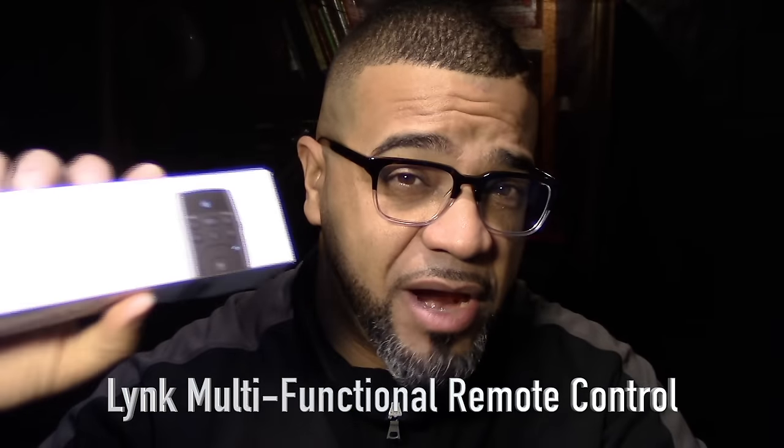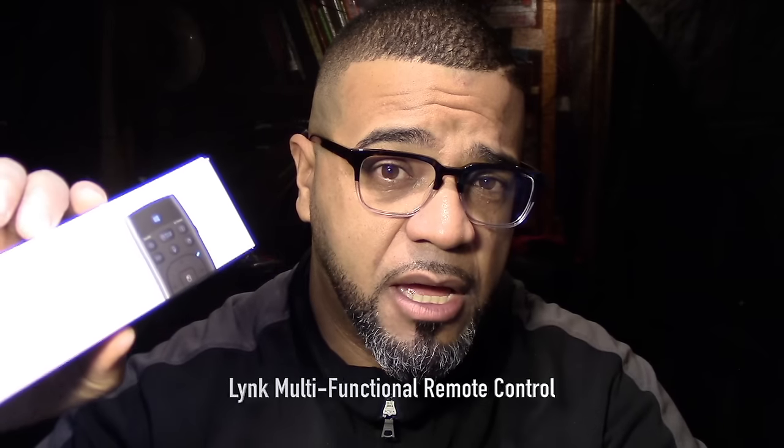With that out of the way, let's get into the review. A company called Azul sent me a multifunctional remote. The remote name is LYNK — L-Y-N-K — and it's basically a multifunctional remote that can pretty much control anything in your house with an infrared signal. It's not a Bluetooth remote, so you cannot connect it to anything that needs a Bluetooth connection.